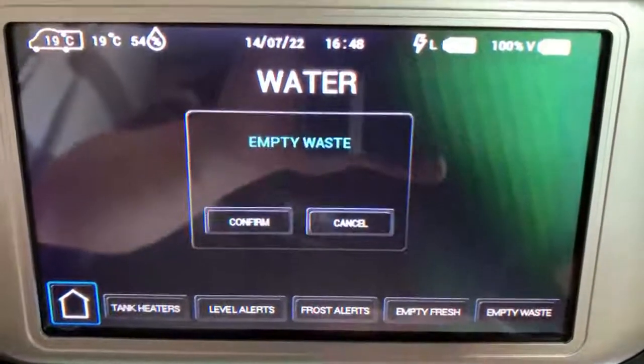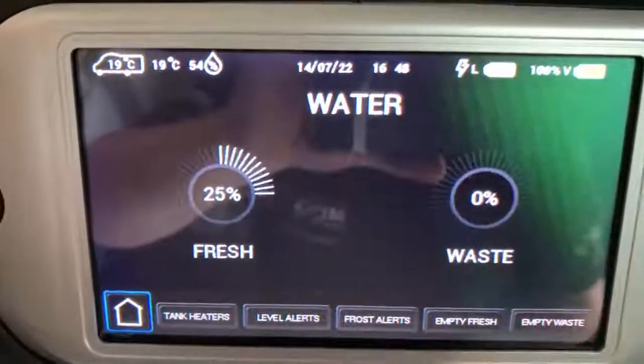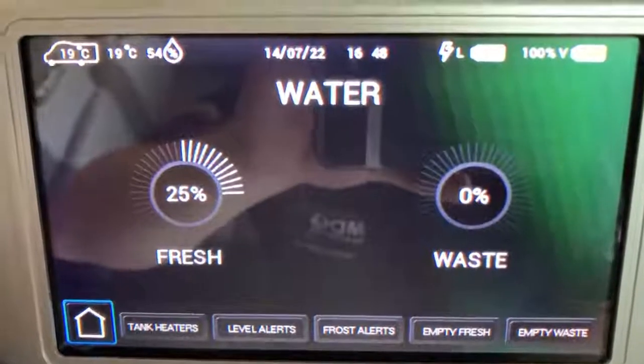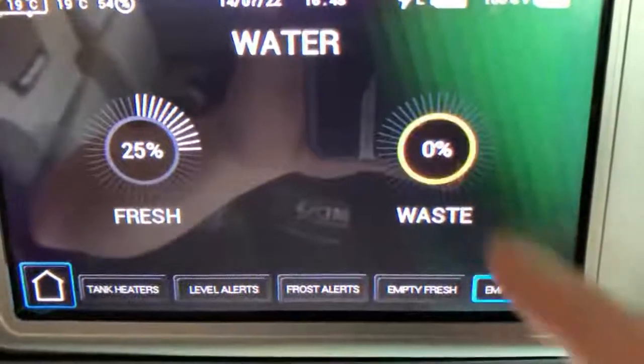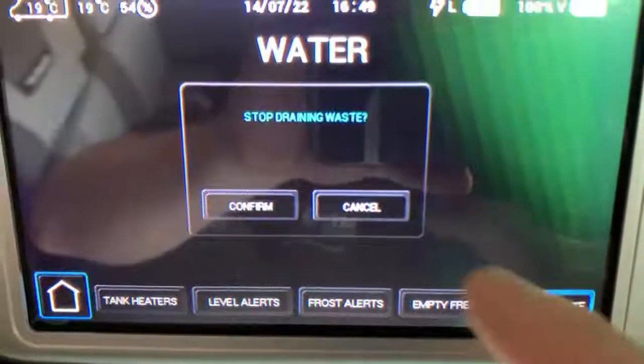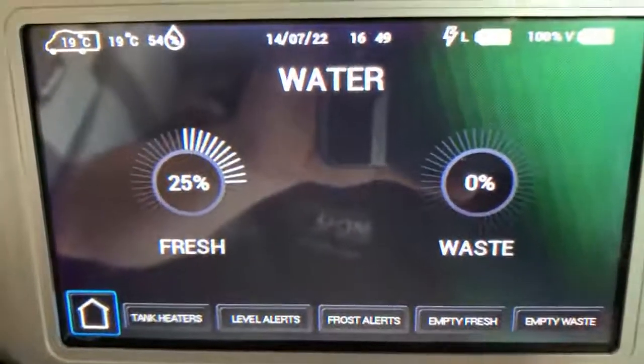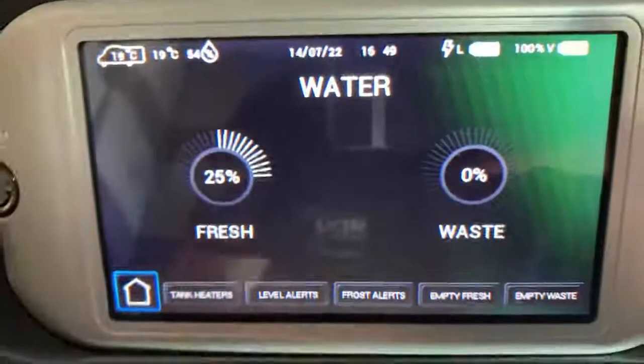For example, if I click 'empty waste' it's going to say 'do you want to empty the waste?' and I click confirm — that is now going to open the waste solenoid. As you can see it's now showing that it is indeed emptying. To close again I click 'stop draining waste,' click confirm, and it's going to close that solenoid. It'll be the same process for the fresh tank.